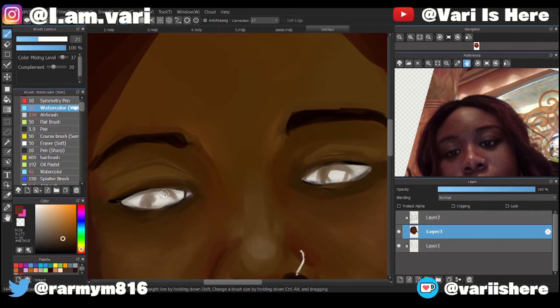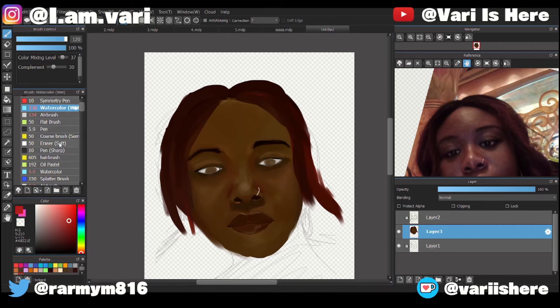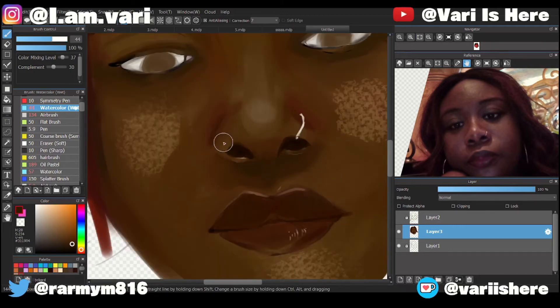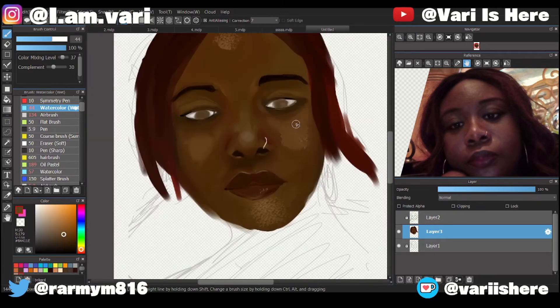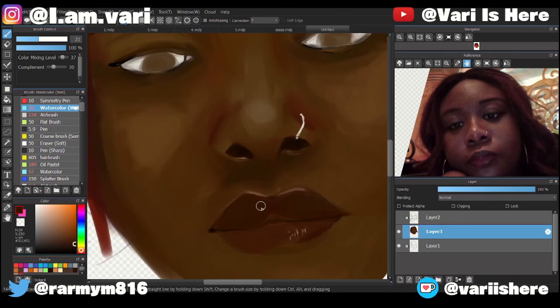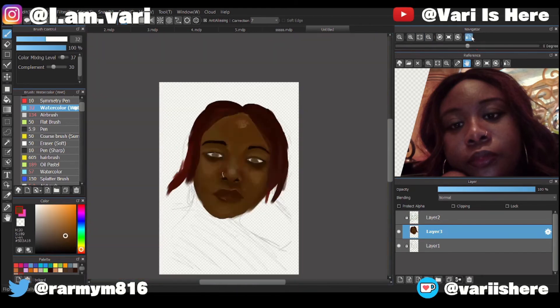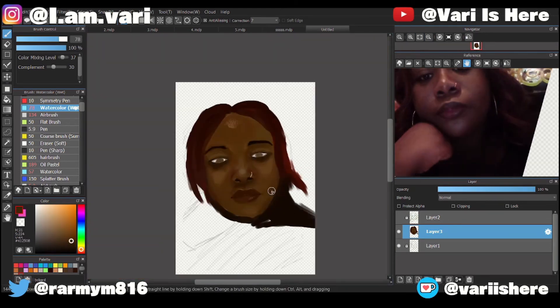Now we're moving on to the eyes. Back in ninth grade my teacher used to say I drew my eyes too big or whatever — she said they were out of proportion. But now that I'm in proportion, I see that. You can notice that one of the eyeballs is bigger than the other. That's why I flipped the canvas several times — I kept noticing that and I didn't fix it until way after.